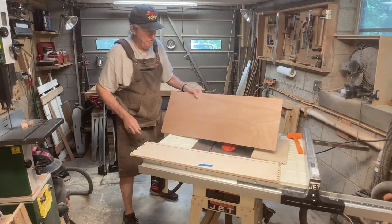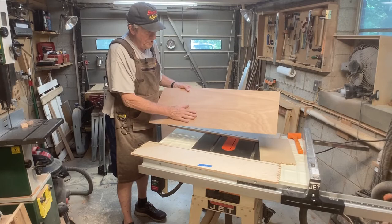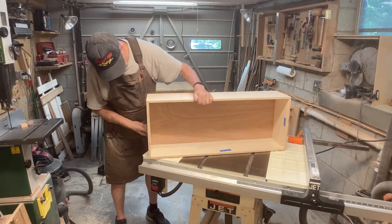What I'm going to use for the drawer bottom is a piece of underlayment. We've got this at Home Depot — it's about 3/16 inch thick, it's really inexpensive, and it has a nice grain on it. There it is — a nice tight drawer.